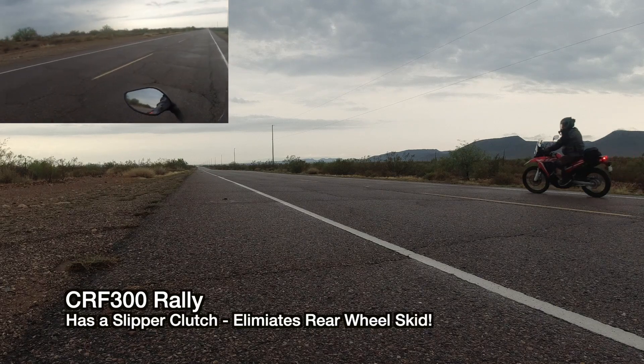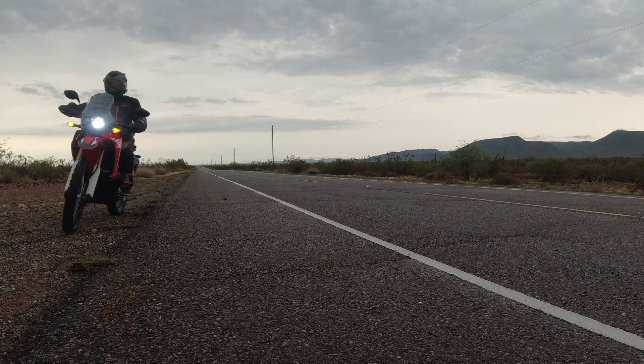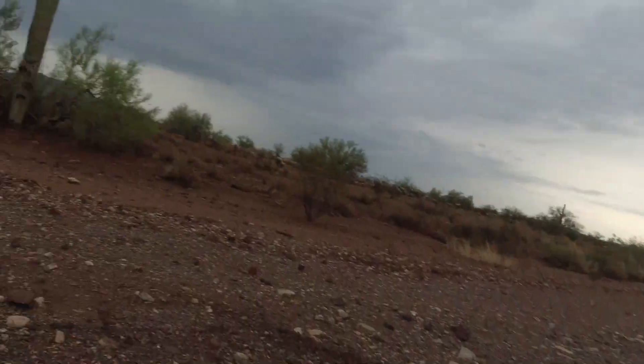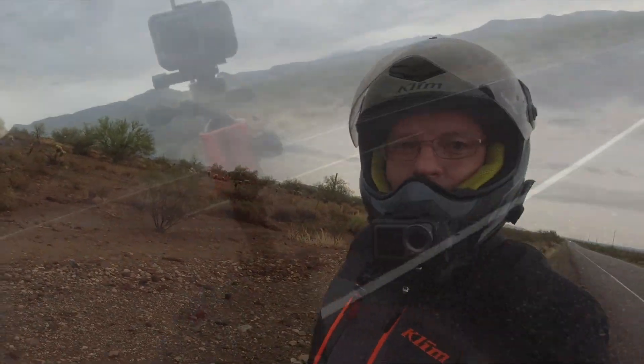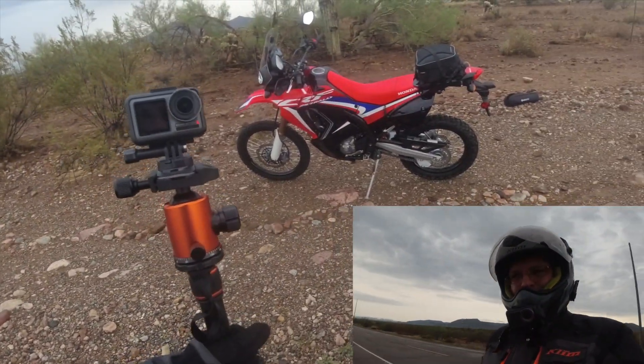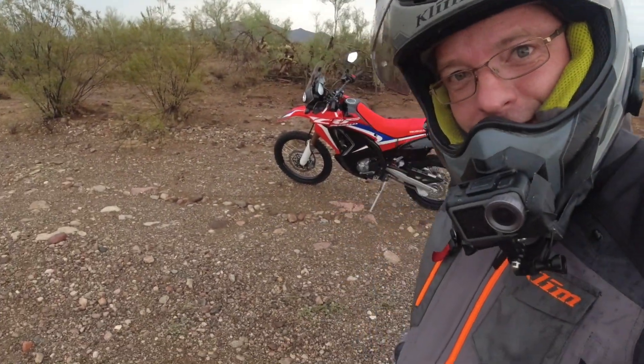Backing it in a little bit — downshifted a little too heavy on this wet road. So what do you guys think of this little 250 Rally? Do you love it, do you hate it? I just wish it had more power, because that thing is one sexy little motorcycle.